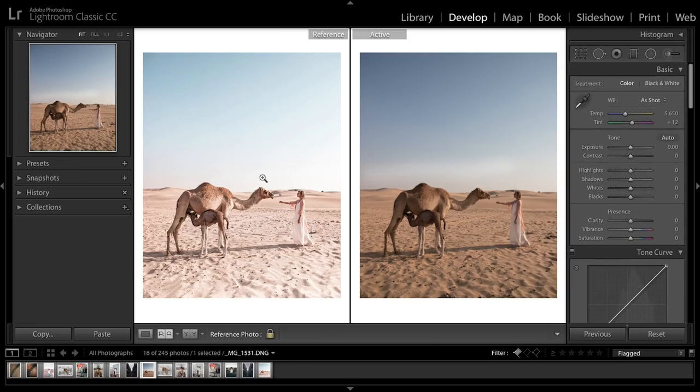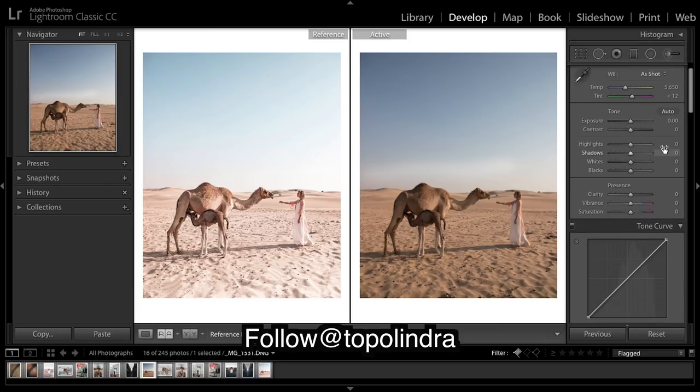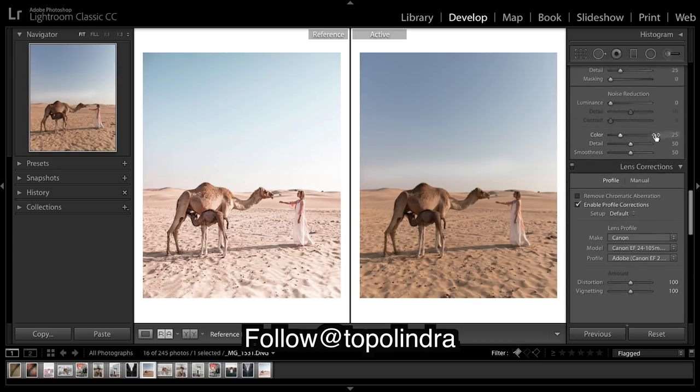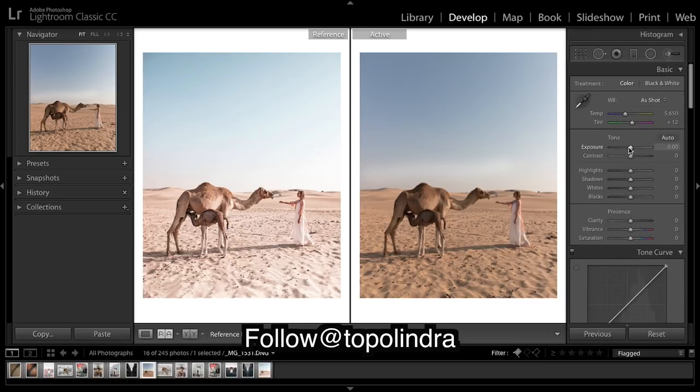We've got a photo from our Instagram over here as our reference photo and we've got the unedited version which is kind of dark and kind of flat. So we're going to broaden it up. The first thing I'm going to do is enable profile corrections, then bring up the exposure, highlights, shadows, whites, and then blacks for a little bit of contrast.